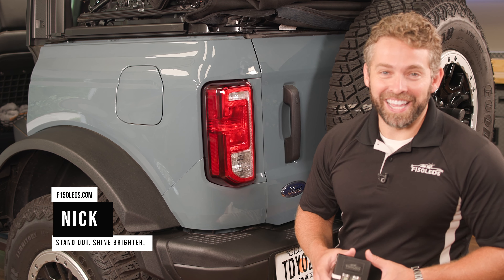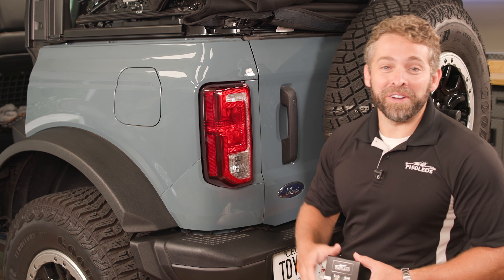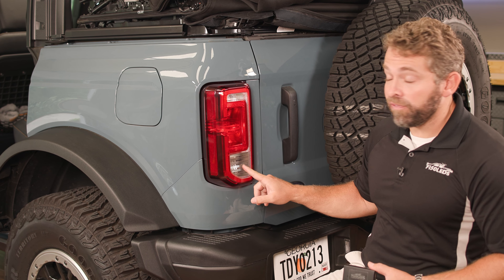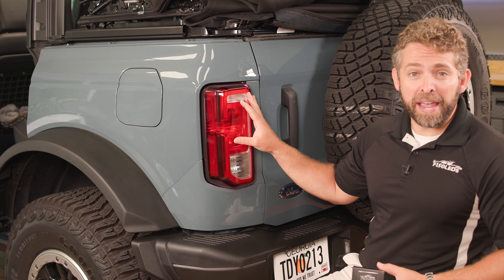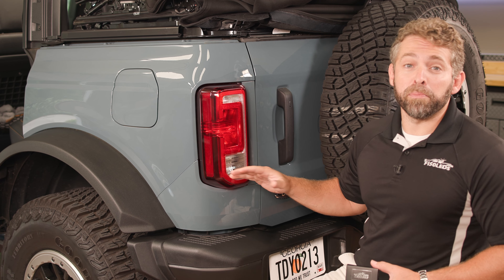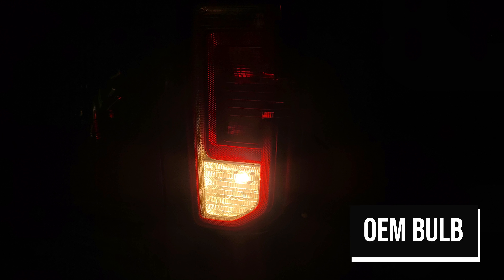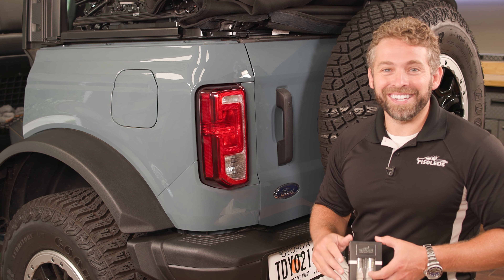Hey guys, it's Nick from F150LEDs.com. Today we've got our Ford 2021 Bronco here in the shop. We've shown you how to change out the dim and dingy reverse bulbs. Now from factory on your Big Bend and Black Diamond, the halogen bulbs don't put out much light and they're pretty ugly. So we're going to show you how to replace them using our Cree MK2 LEDs. It's extremely easy — we're going to show you how it's done right now.